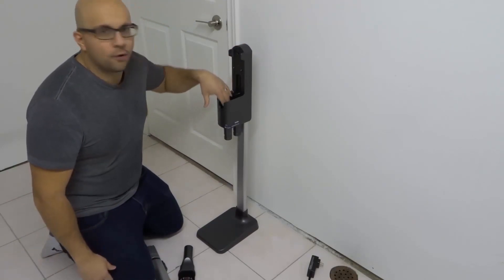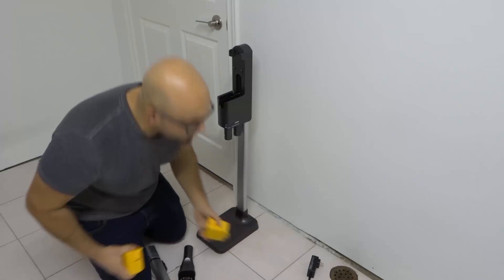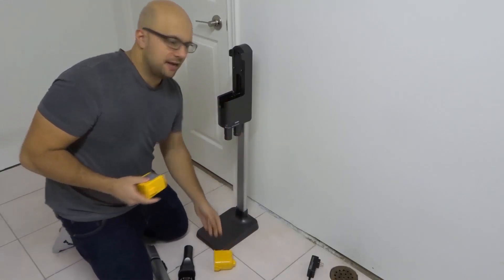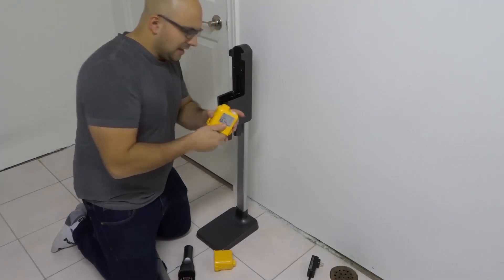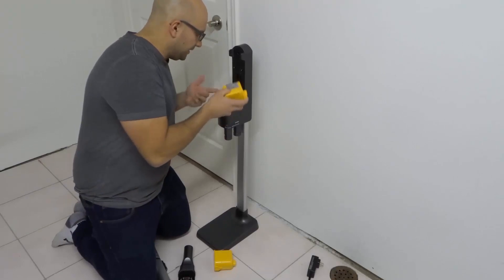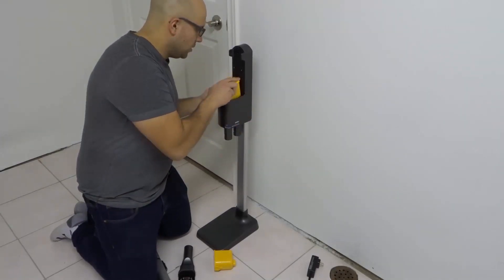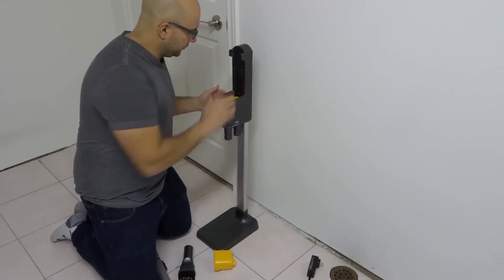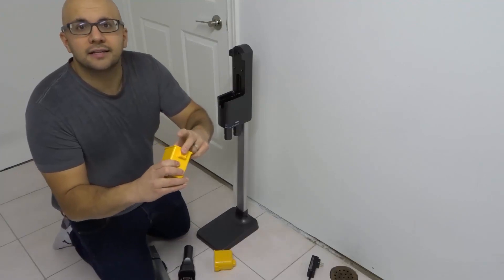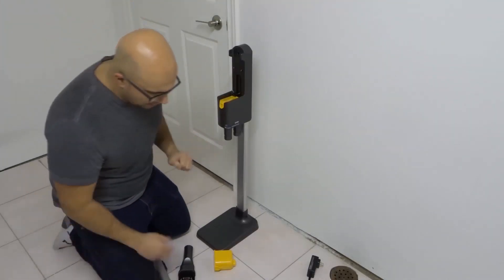Inside of this piece there's actually a port for one of the batteries, because the CordZero A9 vacuum comes with two batteries. You can take one of those batteries and place it in here — it lines up according to the shape and where the plug is. Place that battery in there just like that; it snaps into place. You can remove it with a little lever, but it clips in just like that.